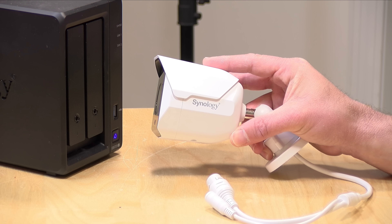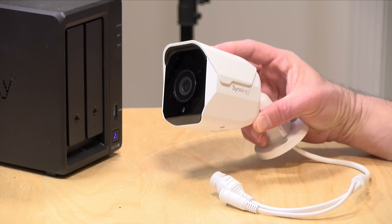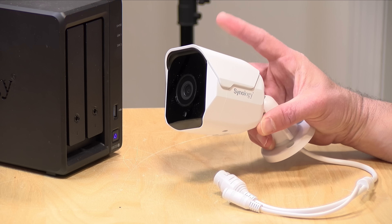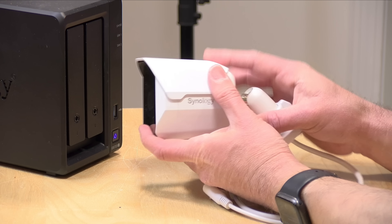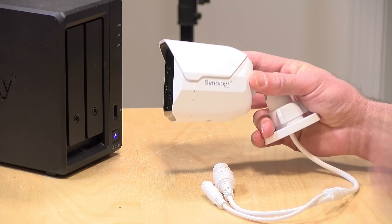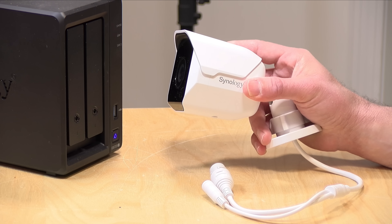These are five megapixel cameras — they shoot at 2880 by 1620 at 30 frames per second. They support H.264 and HEVC H.265. They have night vision on board with a 30-meter (about 100-foot) range to the illuminator, and I'll show some examples of night vision footage shortly. They also have some AI built in for detecting vehicles and people, and I'll demonstrate that as well.